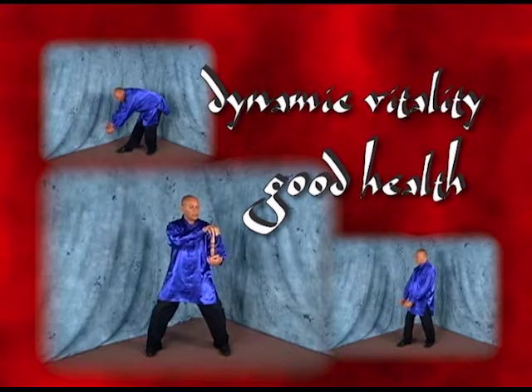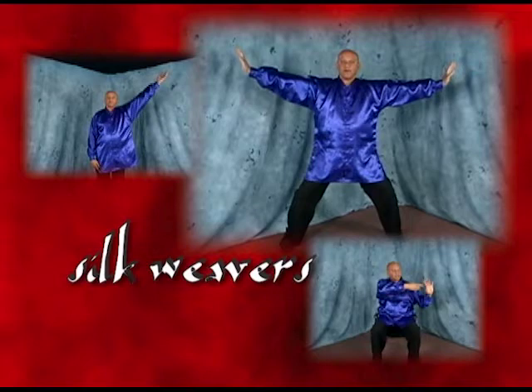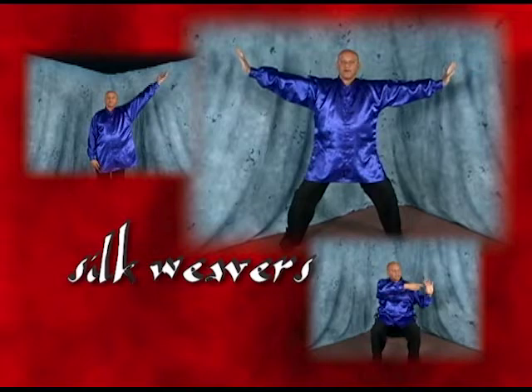Along with this, we'll learn a special type of moving Qigong, or moving yogic exercise, known as Silk Weaver's Exercise. Its actual name is the famous Eight Pieces of Brocade.